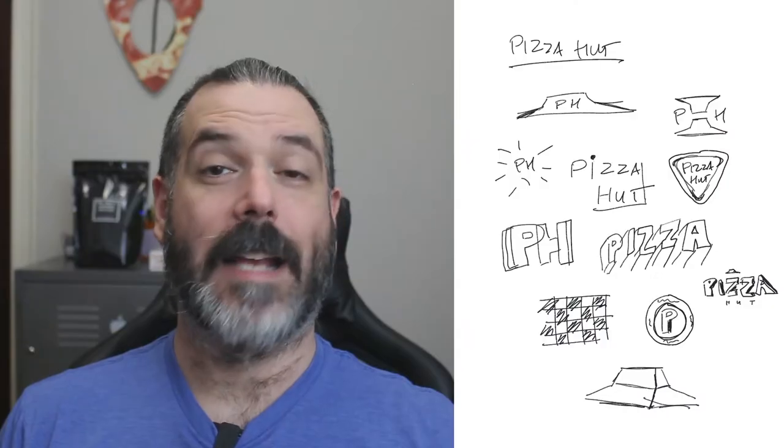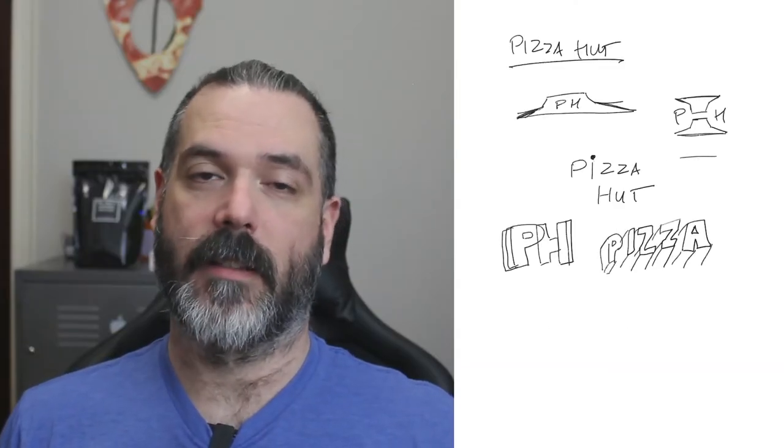So let's take a stab at redesigning it. The first thing I did was some quick research on the overall Pizza Hut brand. I also took a look at their social media branding to get a feel for their marketing right now. Next I did some quick sketches based on my research.